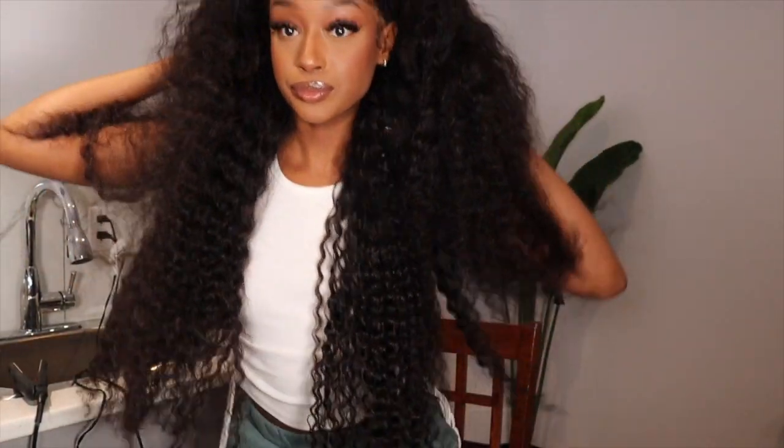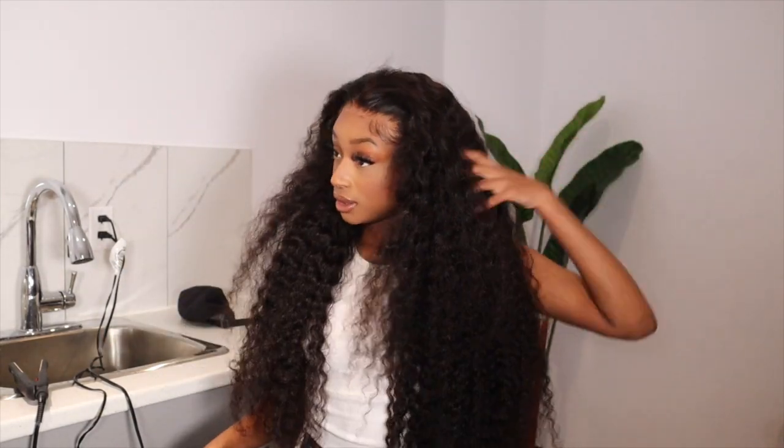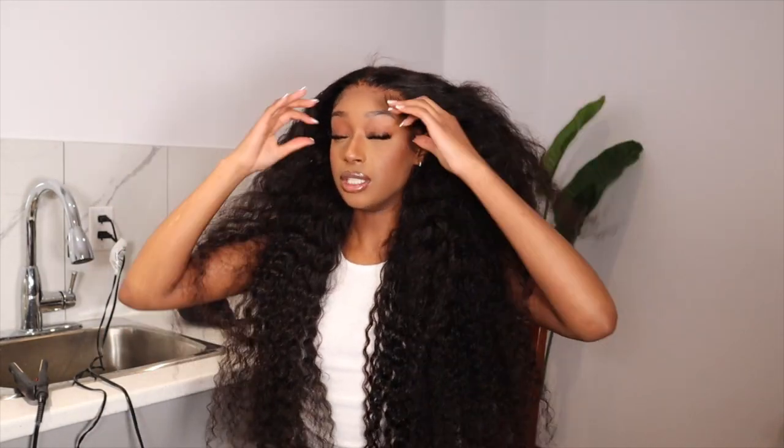Okay, the baby hairs are done. Now let me just show you guys what this hair looks like — it's a lot of hair as you can see. It's a whole lot of hair.